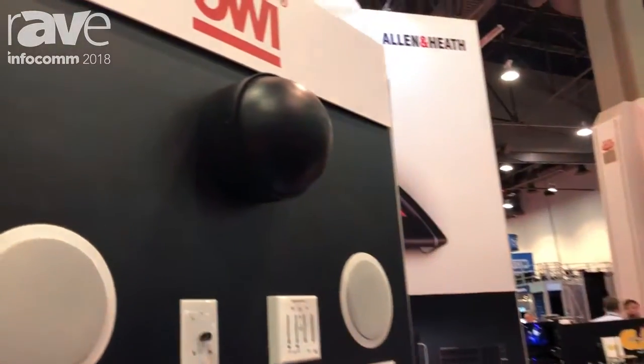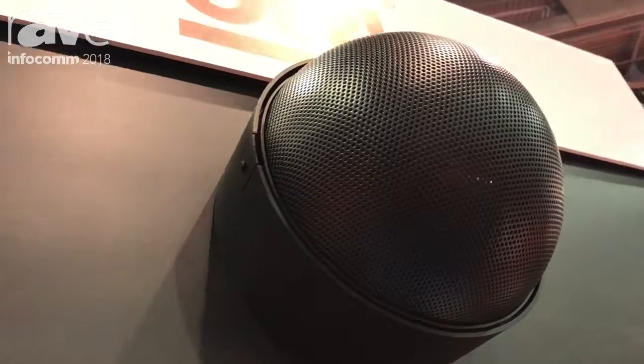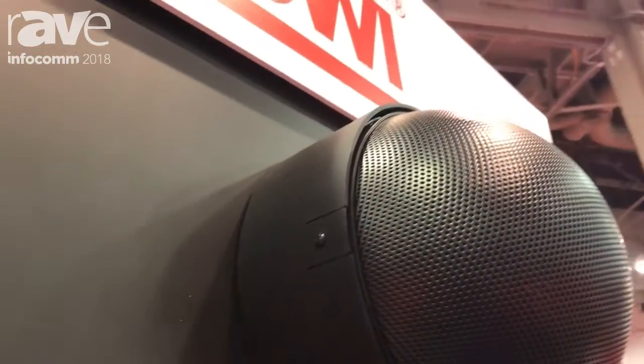Hi, I'm Joe Martinez with OWI. We're showing off our new Neptune speaker. The Neptune speaker is a surface mount that mounts to the wall or the ceiling. It has four tweeters around the perimeter of the speaker and one five-inch driver.